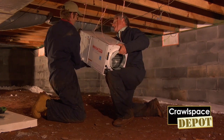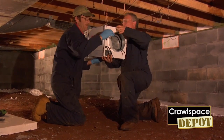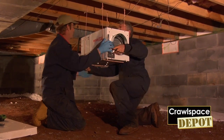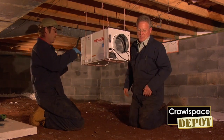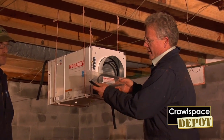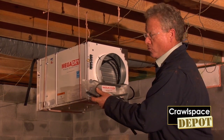Do one side, and then the other side. We're not perfectly level, but we're close enough to start our strapping. Now that we've got the MegaDry temporarily hung, we're going to go ahead and install all four of the hangers and get it ready to actually attach to the floor joist.